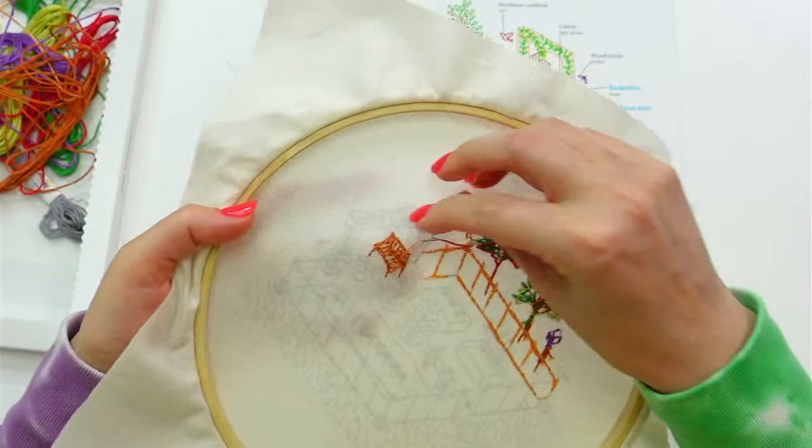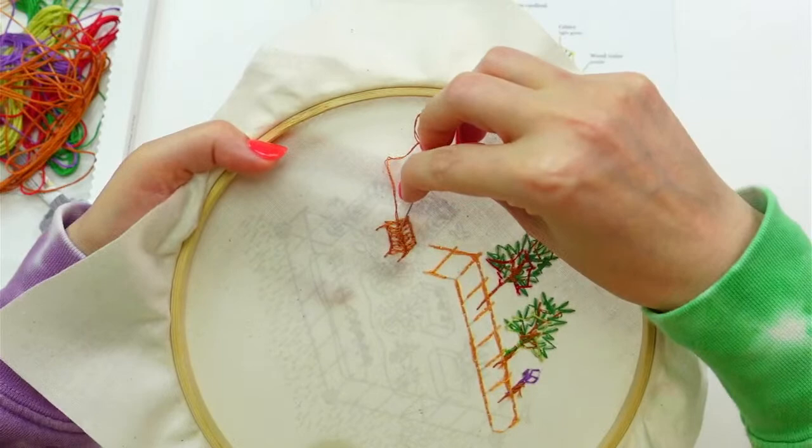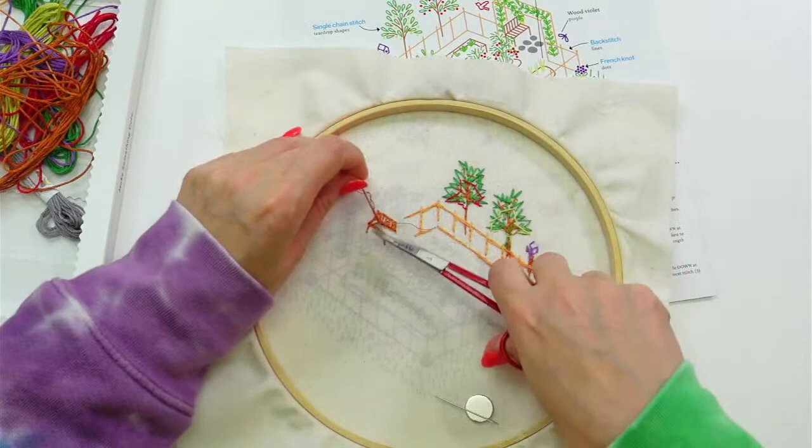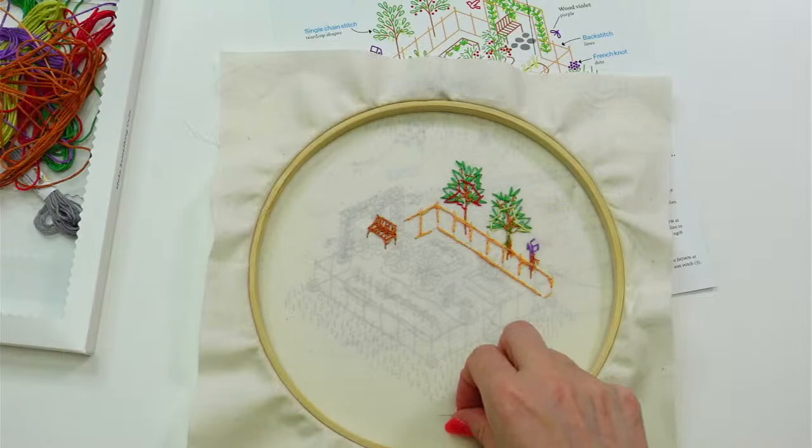I'm going to weave in the end to the backs of all these stitches. If I could stitch really itty bitty I would put a little kitty cat sitting on this bench — that'd be cute. That's where Chad the kitty would be if this was a real place.